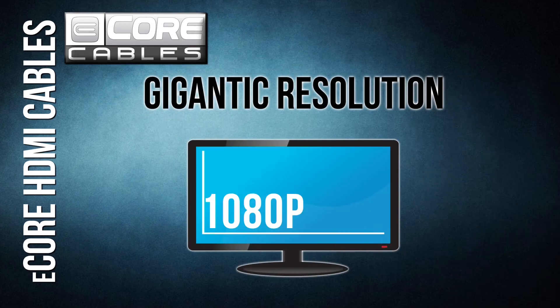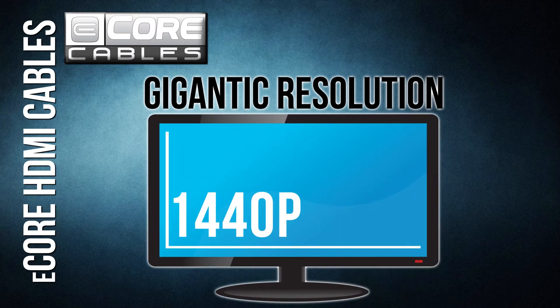4K resolution. High-definition signals keep getting larger and larger. 1080p will soon be eclipsed by 4K resolution or 1440p. Our cables come ready to support the larger image size.